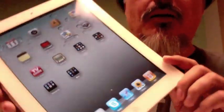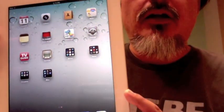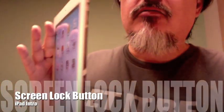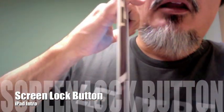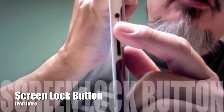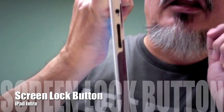So when I'm typing I probably want to have it this way, and when I'm reading a book I want to have it this way. But this can drive you a little crazy. There's a button right back here along the top — that one right there — and what it is, is it's a lock.